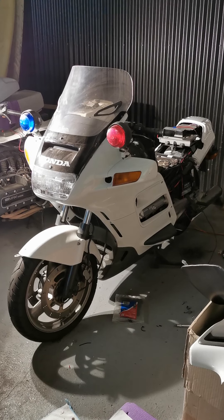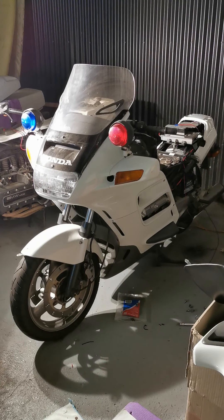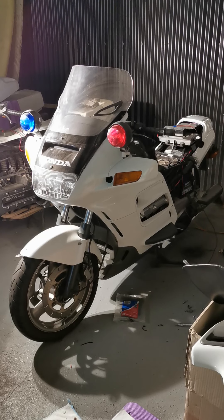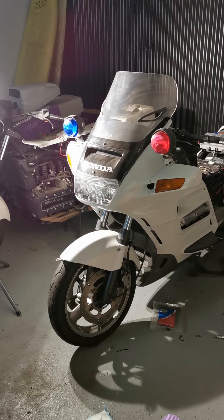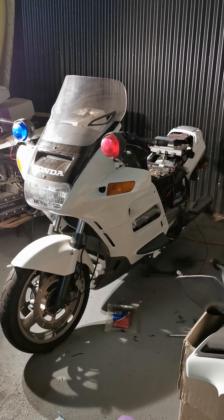Hey, so it's been a while. Greetings from the workshop. What you're looking at right there is a 2000 Honda ST1100 PY, which is the police special for that year. As you can tell by the flag mount right there on the front mud guard, this is a New South Wales Police VIP bike that served in the Olympics.